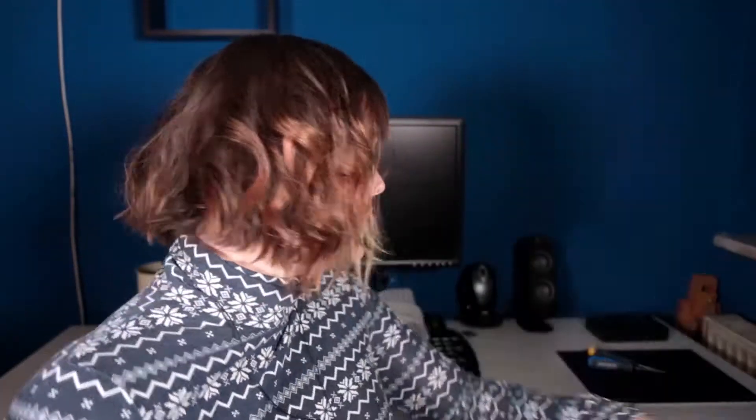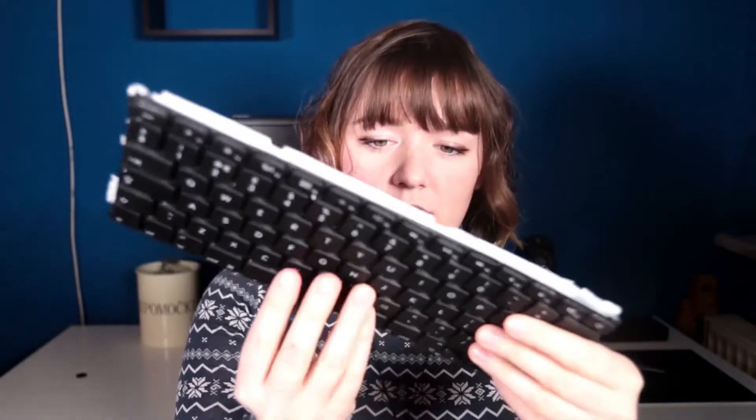Hi everyone, welcome! Happy Christmas and Merry holidays to everyone! Today is a Christmassy day and I've decided to fix my computer. I have my laptop here and a $15 keyboard from eBay.